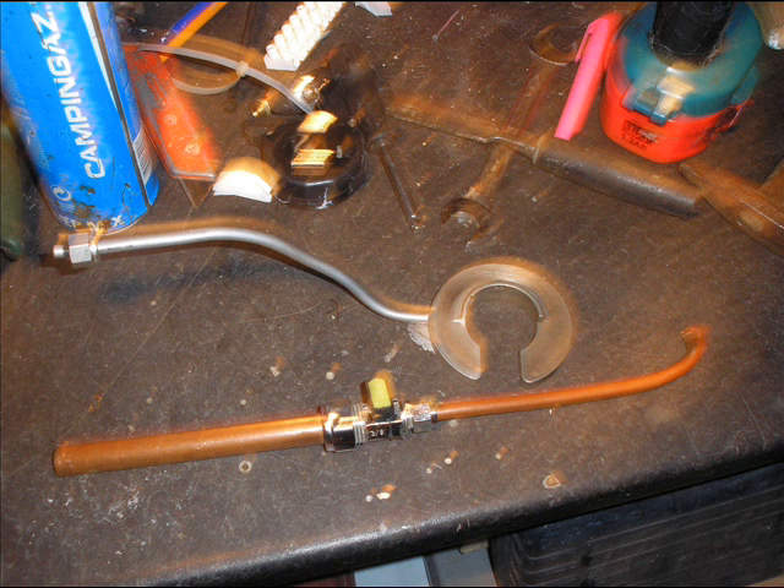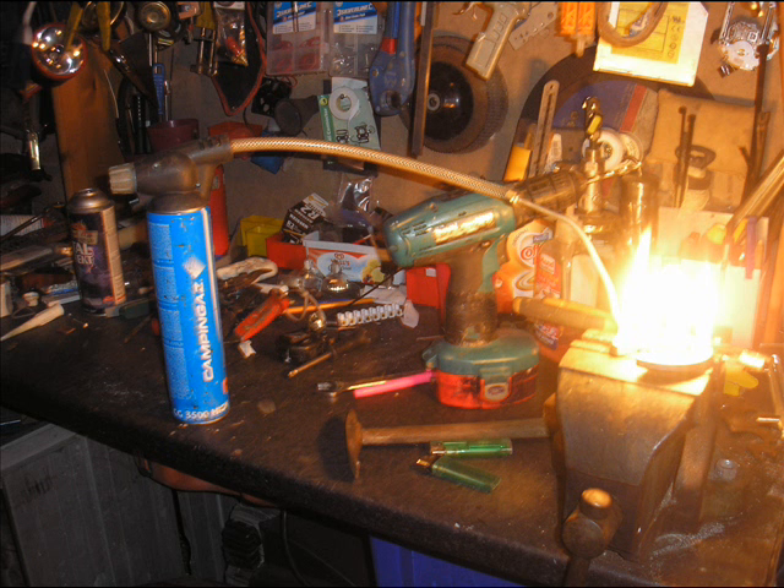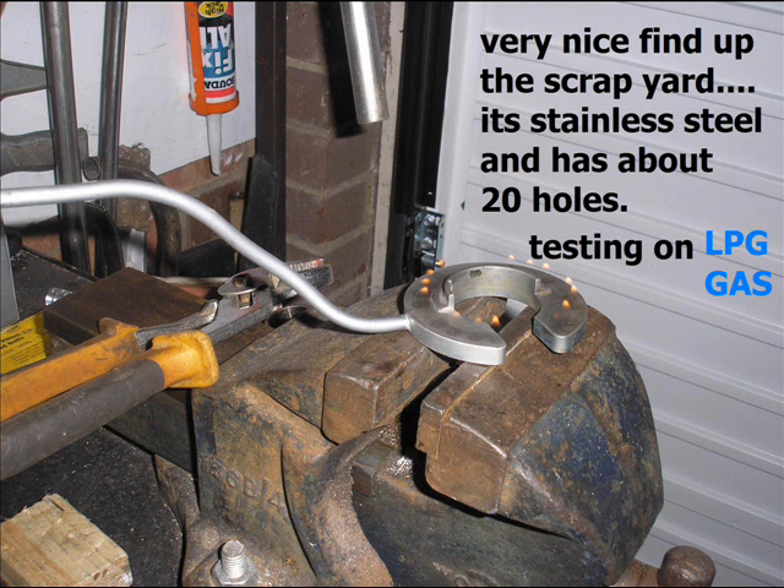There's another find from the scrapyard — it's a stainless steel heater nozzle. And my little HHO gas tap. For the moment I'm just testing it with my Caligas bottle with a rubber pipe on. That's it in full blast — it's LPG what's in the bottle.